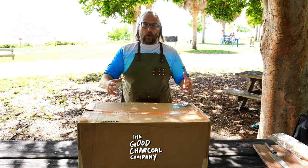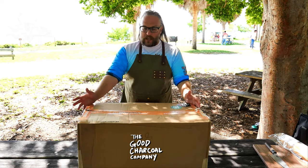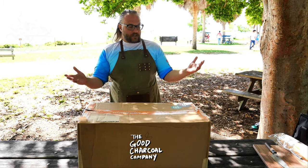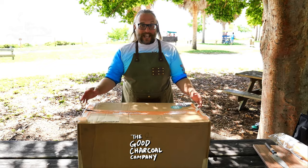I don't need to use as much coal, so I'm going to get more productivity out of my charcoal and it's going to make my food taste better. As part of our partnership, they went ahead and sent us a goodie box, so let's open it up and see what they gave us.